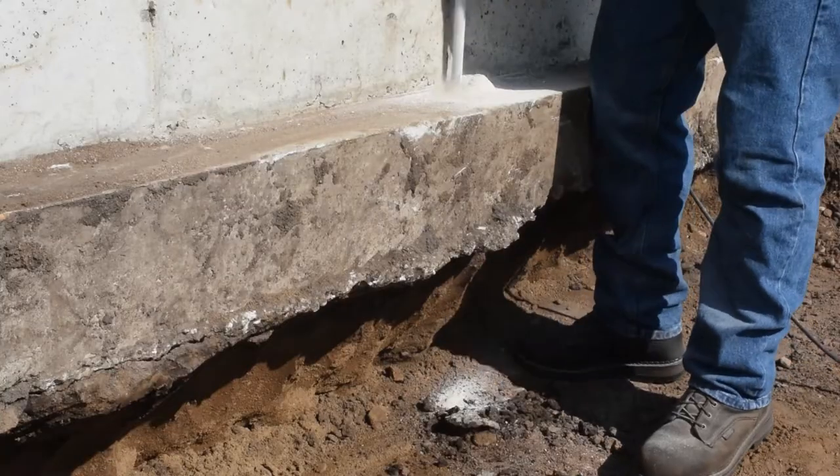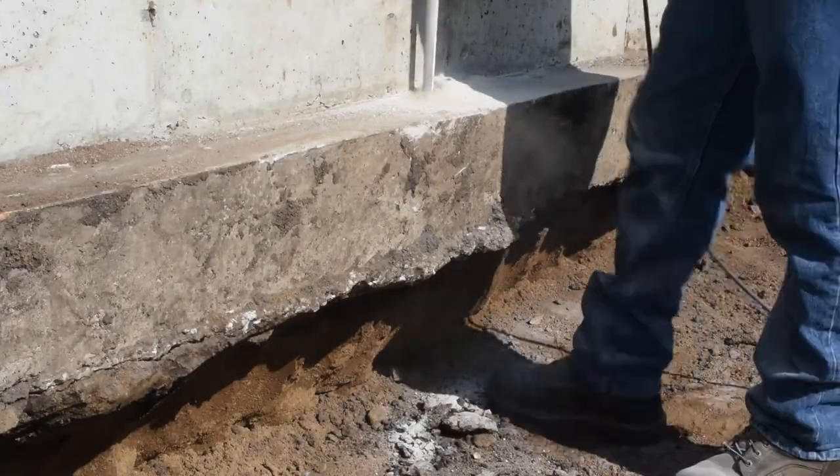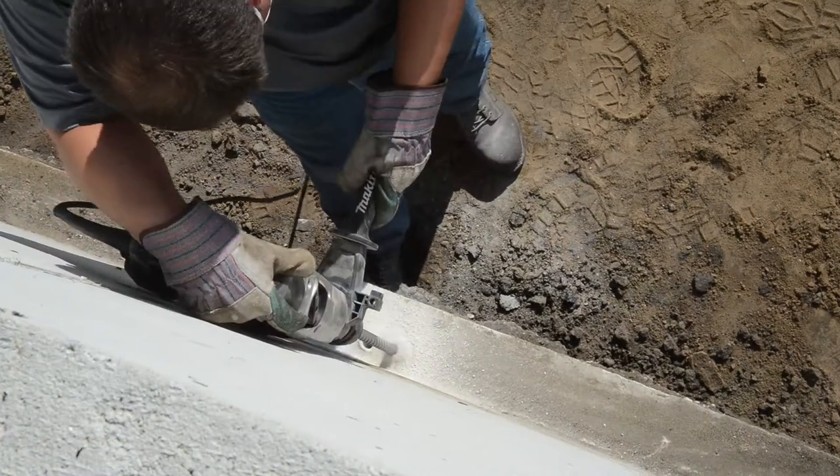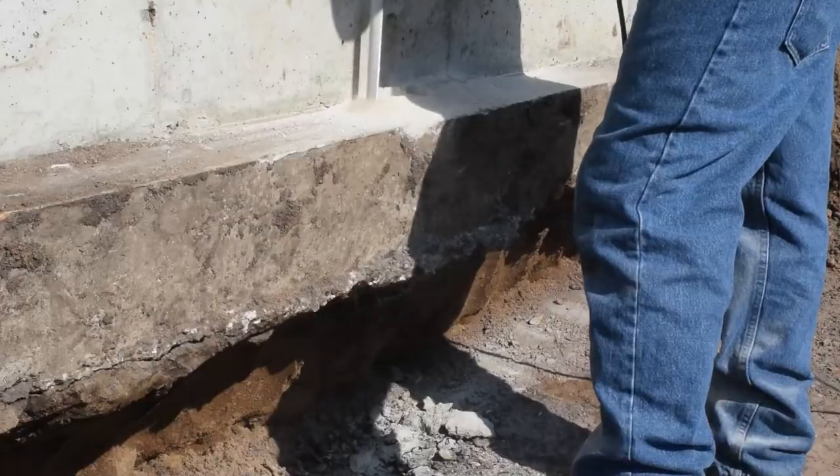A series of three-quarter inch holes are drilled through the footing approximately one inch away from the wall and two inches apart, creating a trapezoidal wedge to be removed that is at least 16 inches wide near the wall.